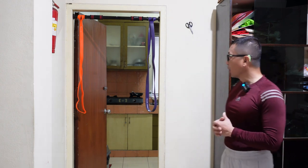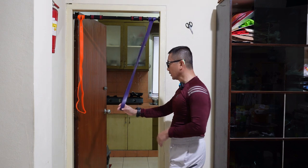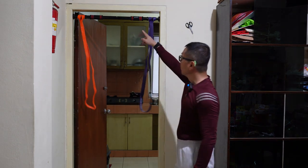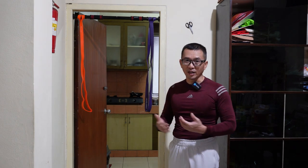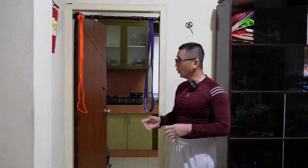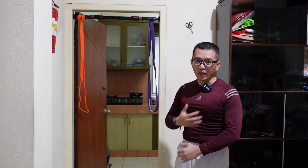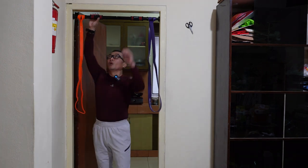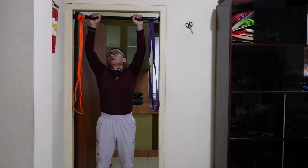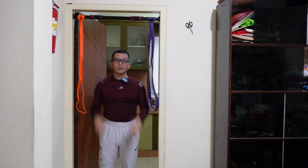Dan sekarang keduanya saya kombinasikan, yaitu ada dua resistance band dengan pull up bar. Ini penting bagi saya karena bisa melatih saya setiap saat untuk pull up maupun untuk melakukan peluncangan otot-otot seperti otot lengan, biseps, dada, dan lain-lainnya. Kita harus menyakinkan bahwa pull up bar ini telah terpasang dengan kuat sebelum melaksanakan aktivitas-aktivitas tersebut.